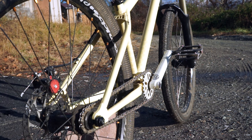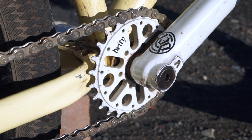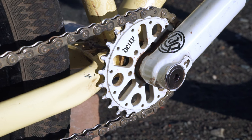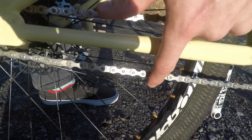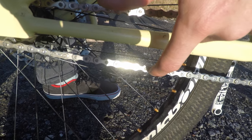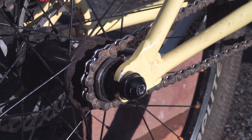The frame I'm using is a DD Street Sweeper. You might notice that the dropouts on this bike are horizontal and not vertical. One of the things that horizontal dropouts allow you to do is run a single gear. Mountain bikes usually have a derailleur to soak up any slack in the chain, but here we can use the horizontal dropouts to make the chain line longer or shorter to do that job.